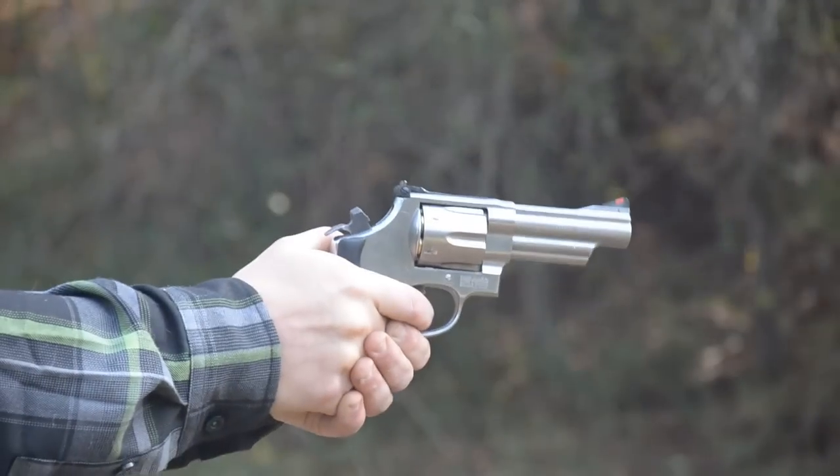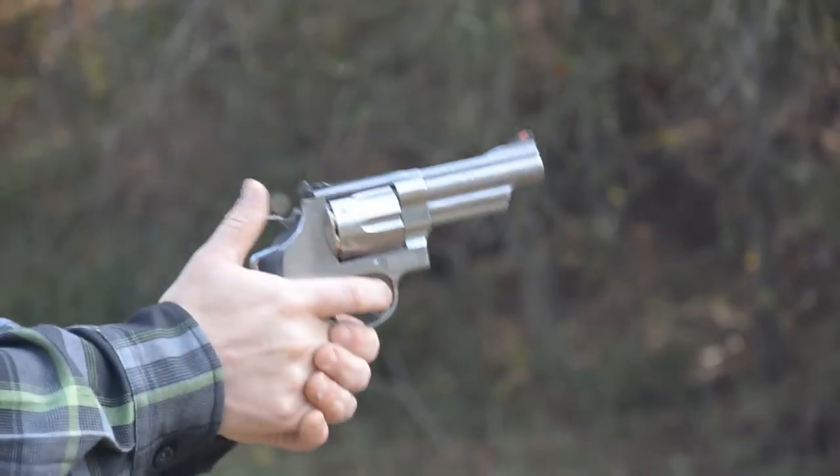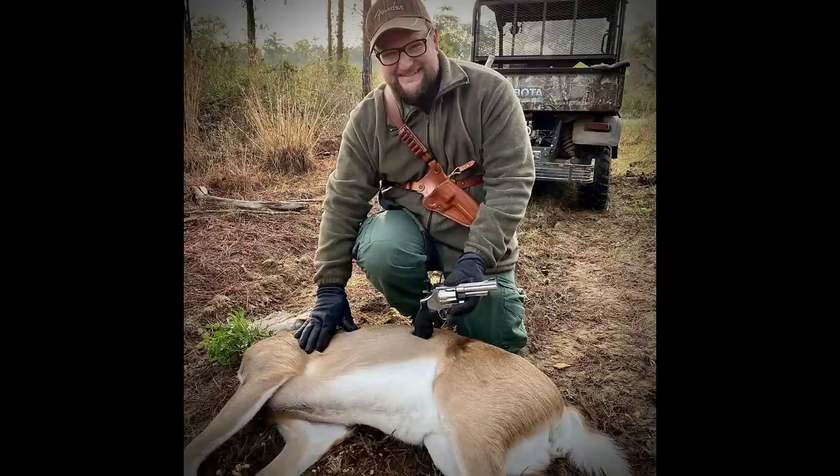We've been using revolvers in some capacity for hunting for quite some time. Last year on a hunt, I had my 4-inch 629, and I had a chance to take a doe with it. She was so close I couldn't even maneuver my rifle without getting detected — I was in a small enclosed box blind. So I pulled my revolver out, set it on the ledge. She was literally only about 9 or 10 yards away. Fired a shot, good solid neck shot, instant incapacitation, very humane. And that got the gears turning.